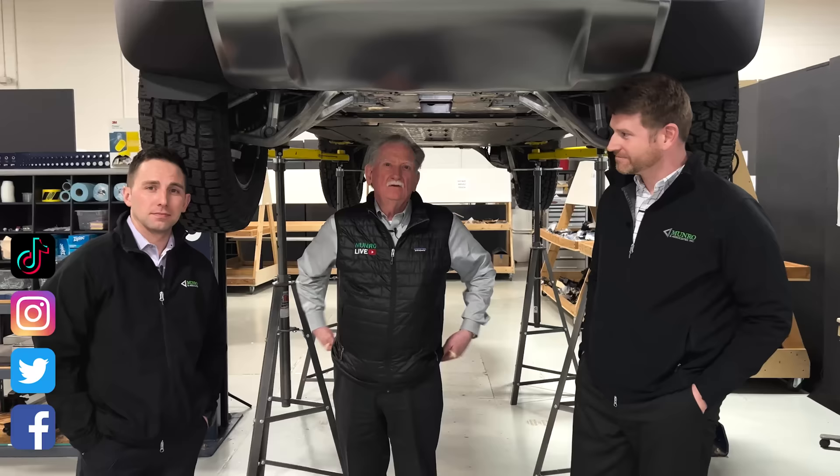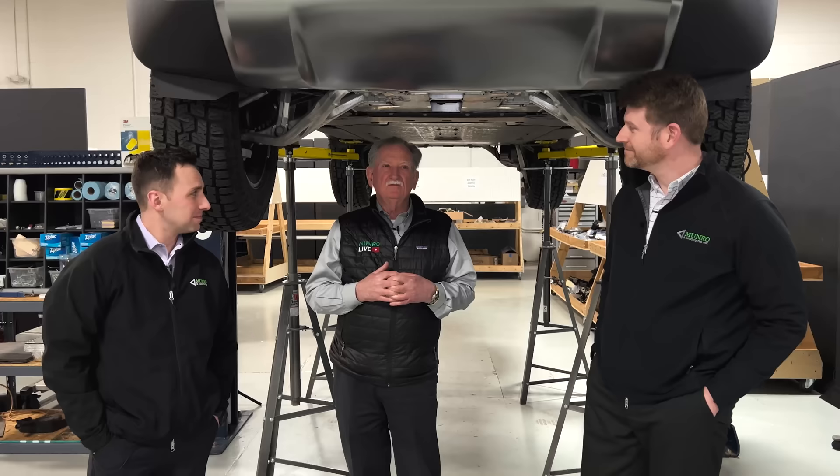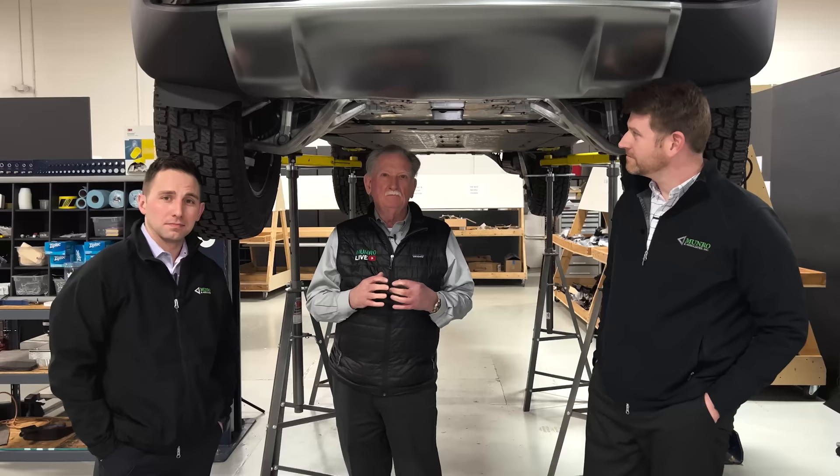We've put the Rivian up on the hoist. I brought Kevin and Jordan here — you've already seen these guys, you know they're into suspension systems and whatnot. We're going to give you a quick glimpse at what I think is the most extraordinary suspension system I've ever seen, period.